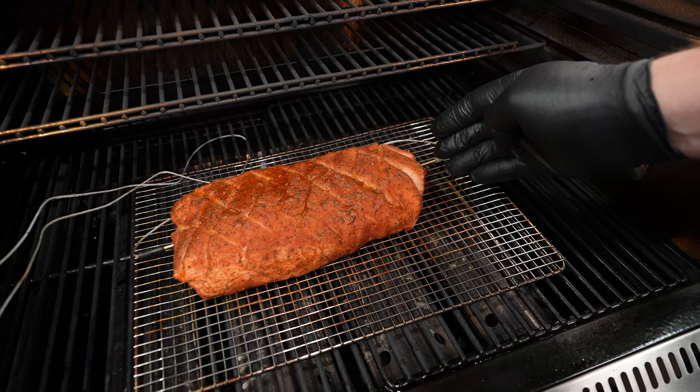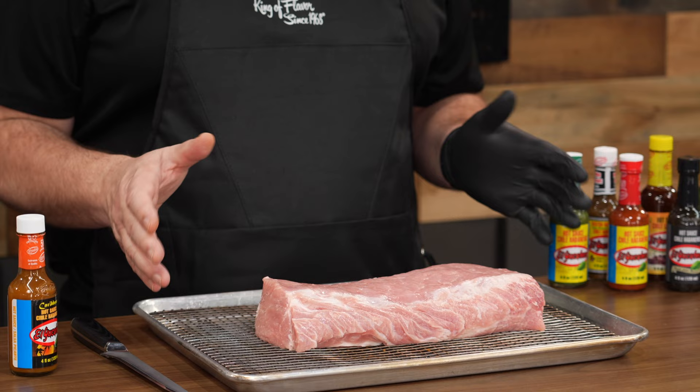Welcome back to El Yucateco. I'm Ricer with the YouTube channel Dead Broke Barbecue, and today I'm gonna smoke up a beautiful pork loin. Not only is pork loin affordable, it's pretty easy to find. So for the holidays this pork loin would be very budget friendly, and to give it that holiday twist we're gonna put on a pineapple bourbon glaze.